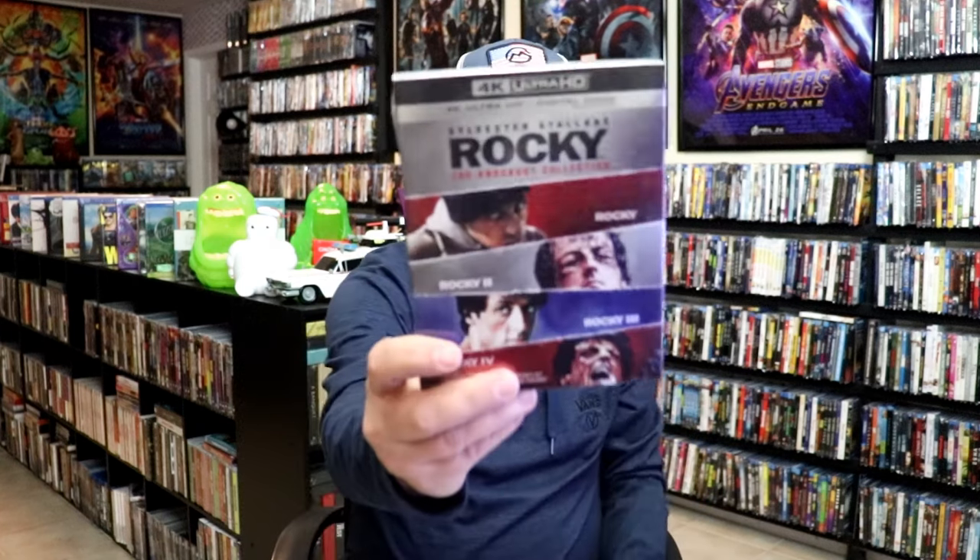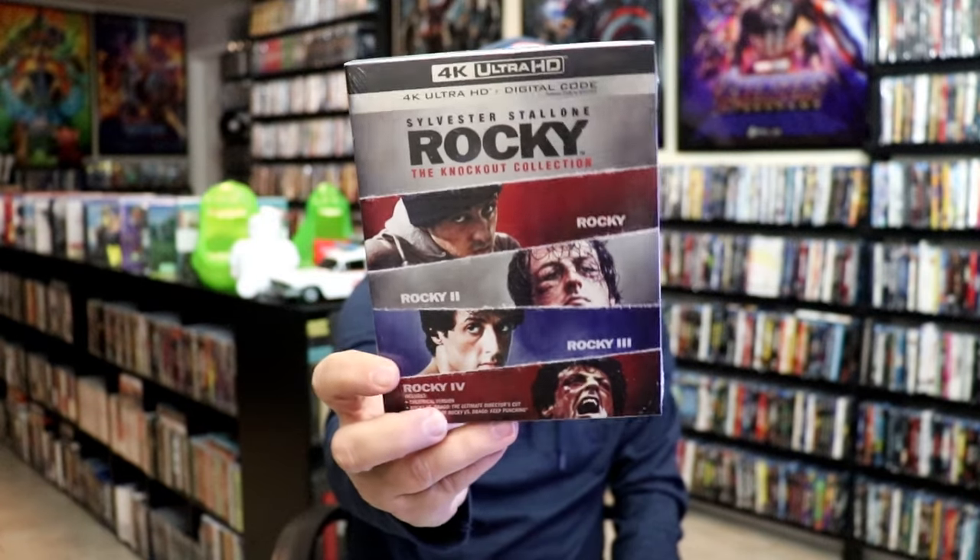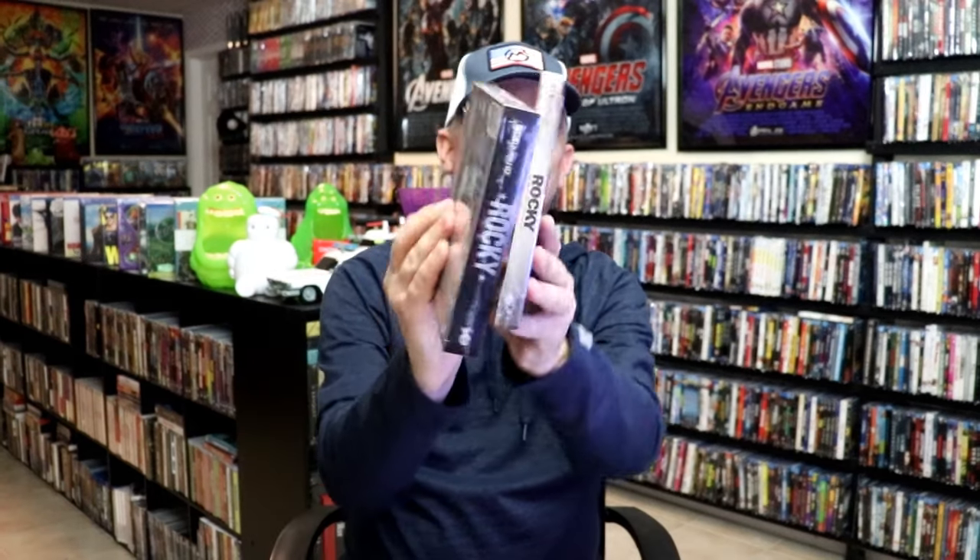Nothing really special about this set. They did this set, and then last year — or the year before — we did get the Rocky Knockout Collection on 4K, which had Rocky, Rocky 2, Rocky 3, and Rocky 4. It was a very thin set compared to this one — it had the slim case — and it came with the 4K and the digital. So those that waited because they wanted to have all the films on 4K and didn't get that set, then this is definitely the set to get.